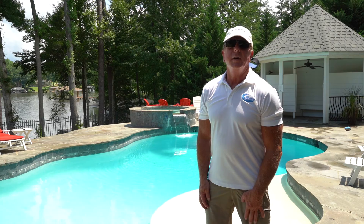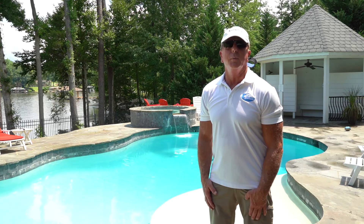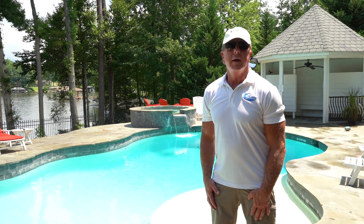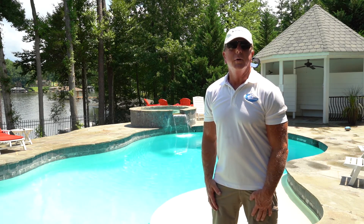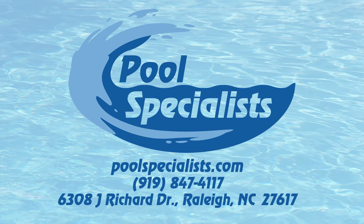That concludes our video. Thanks for watching. If you have any questions, please give us a call and we will help you out as much as we can. We can access this through the internet on our computers and phones and walk you through anything you need to know. Thank you for watching and have a great day.